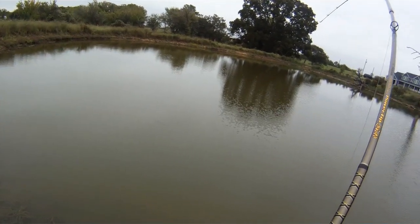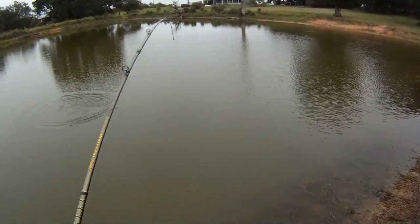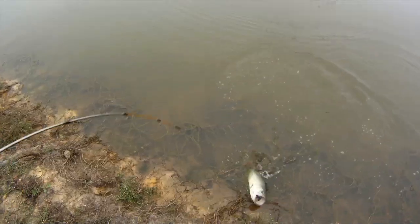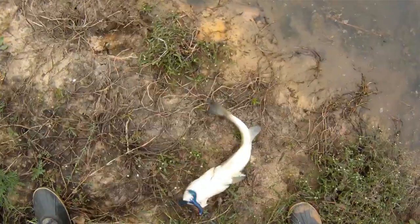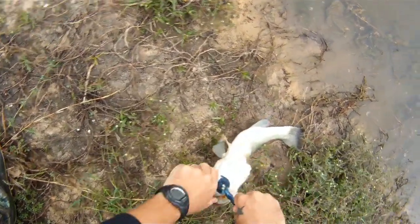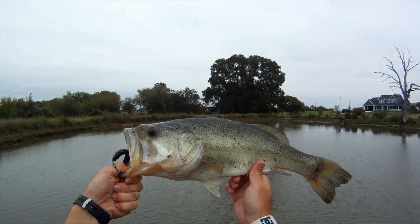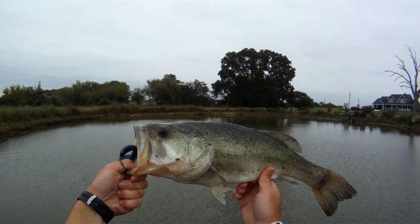There we go. Come on buddy. Oh no. No. Back here. There we go. Okeechobee Craw from Bruiser Baits, here on fishhound.com.